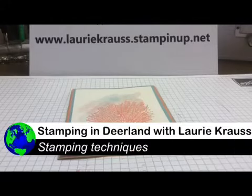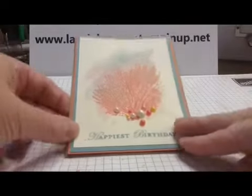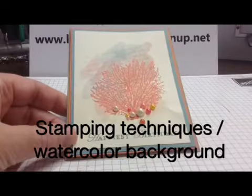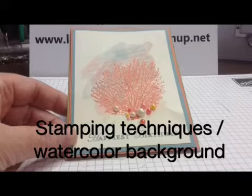Hi, welcome to another video with Lori Krauss in Stamping and Deerland. Today I'd like to show you this great little coastal, beachy, happy birthday card. I've got lots of birthday cards to mail out this month — I generally mail out about 40 or 50 of those every month for my birthday club.